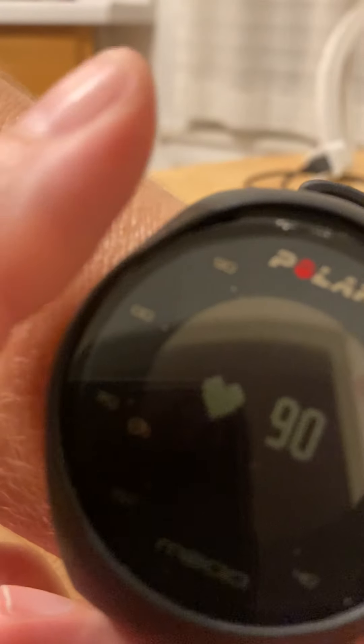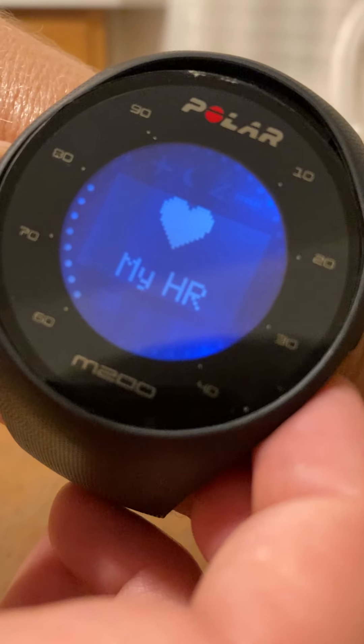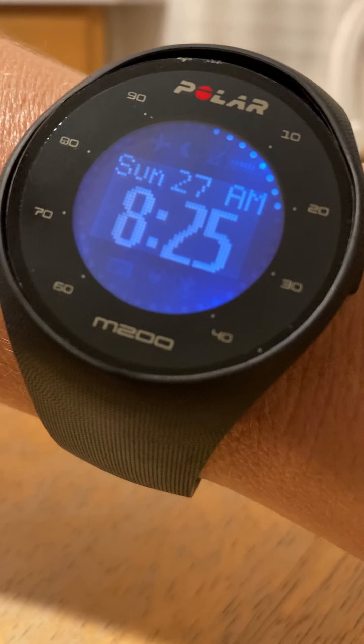Once you're done with that, if you want to go back, push your left button. Push it once and it gets back to the heart rate menu. Push it again and you get back to time. So that kind of gets you started. Thank you.